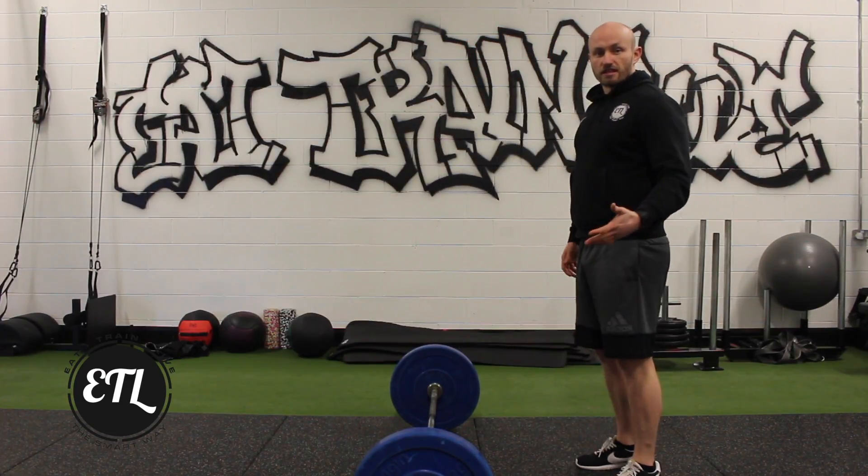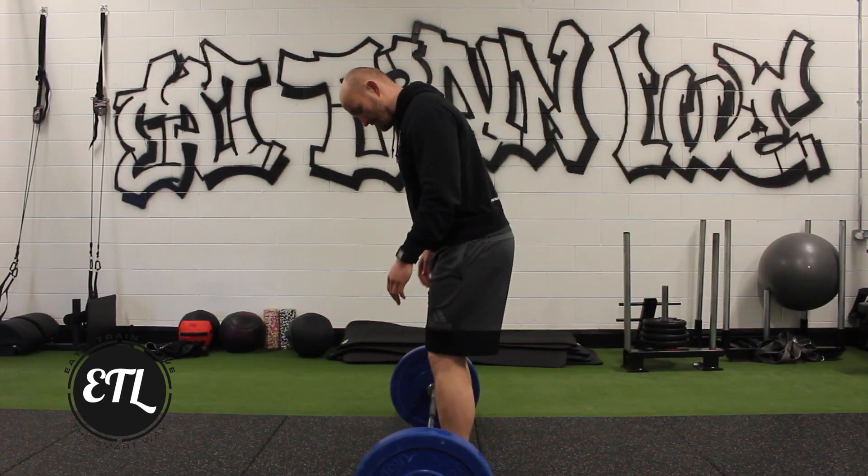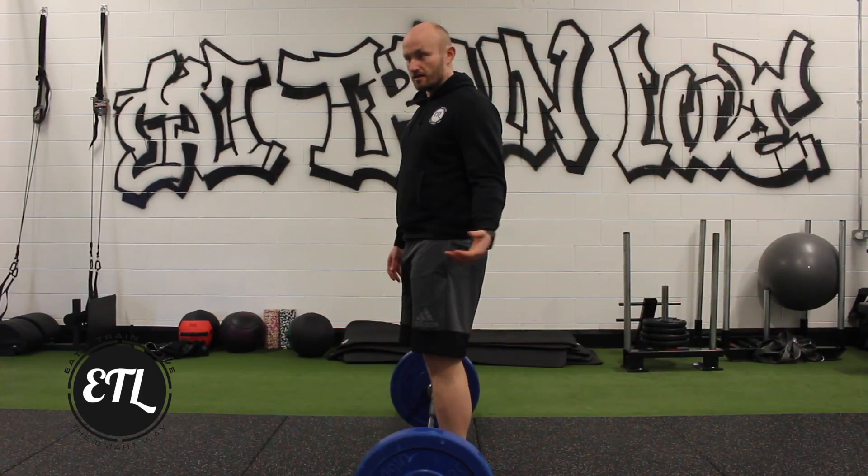First things first, get a little set up which we want you all to start to become your routine. Step in, look down, and the bar should break your laces — your laces should be right underneath the bar.